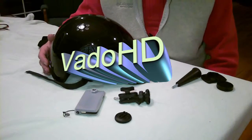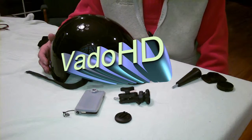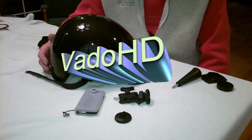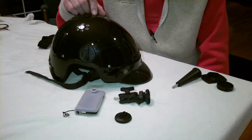Welcome back everybody, this is Dag with the Dago, back for our series on how to mount a VATO HD second generation video camera. Today we're going to be mounting it on a helmet.